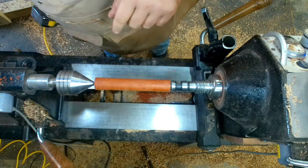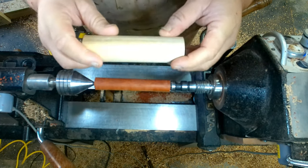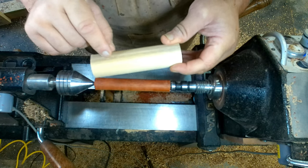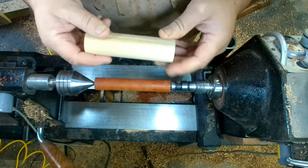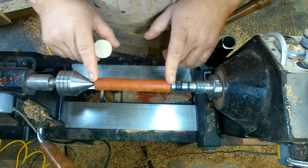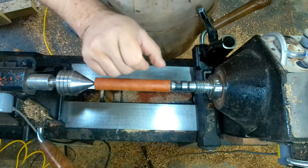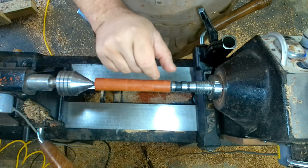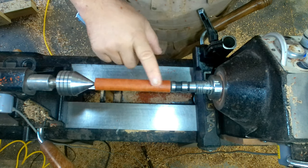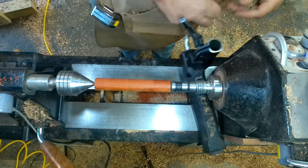My original plan was to start with normal pen blanks, drill it, and then turn a disc with a shaft off the end to plug it in on each end, and do my offsets on the plugs. However, sitting here in front of the lathe, I believe if I leave myself a certain amount of wood to mount to the chuck, I can do my offset turning and then drill it after, as long as I keep it fairly thick. So that's what we're going to try to do.